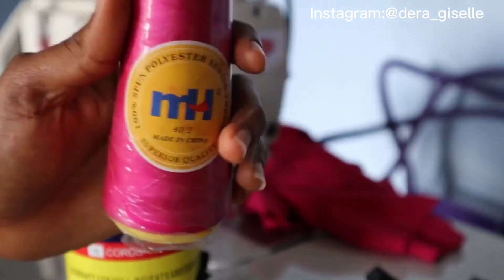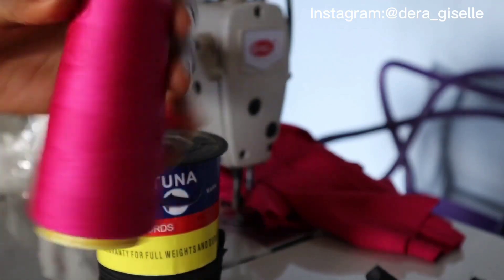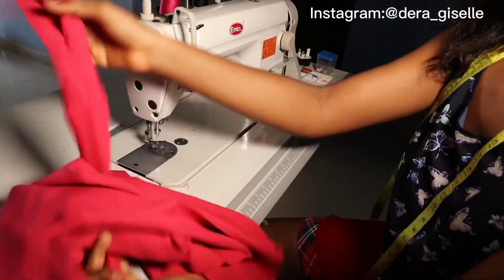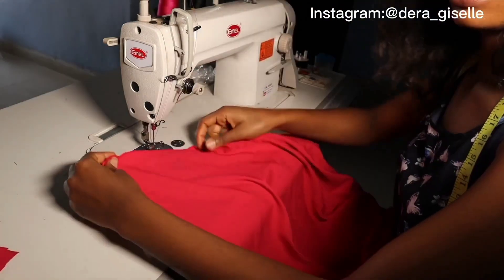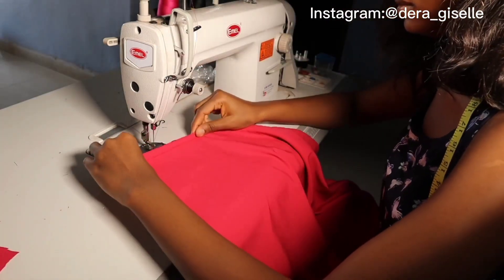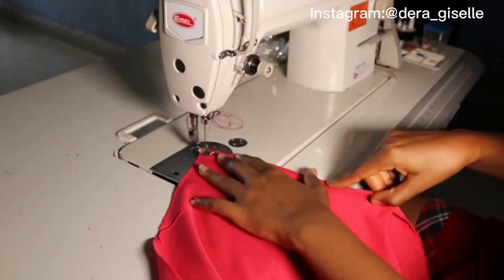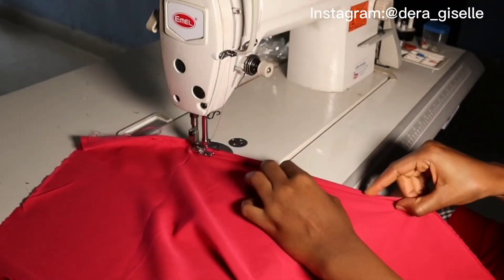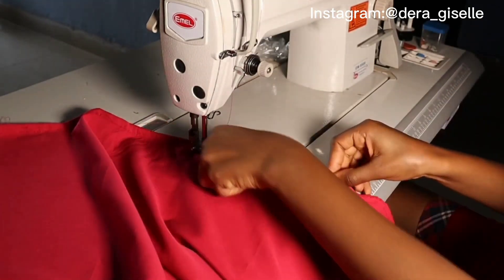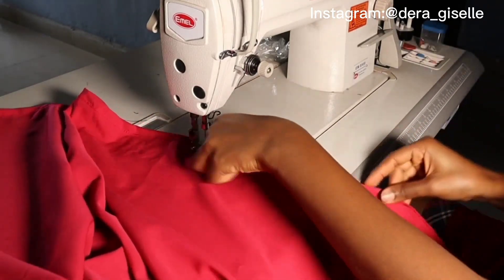We headed on to the sewing machine. I used a big thread because on an industrial machine big thread is best — small thread keeps on cutting. It was time to sew, so I fixed the thread on the machine, which is the first thing you do. Then I folded the lower part of the dress. If you look at the original dress, the lower part was folded and not serged. I just prefer folding, so you can see how I fold it in and sew it all the way down until I am done sewing the lower part of the whole dress.